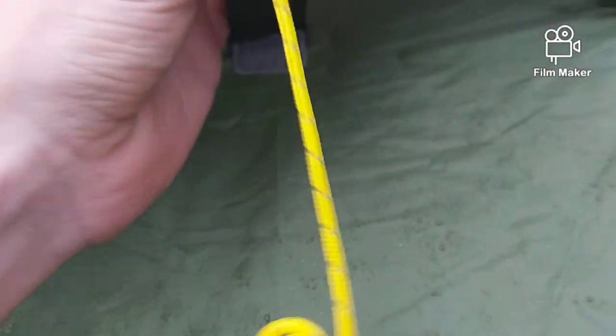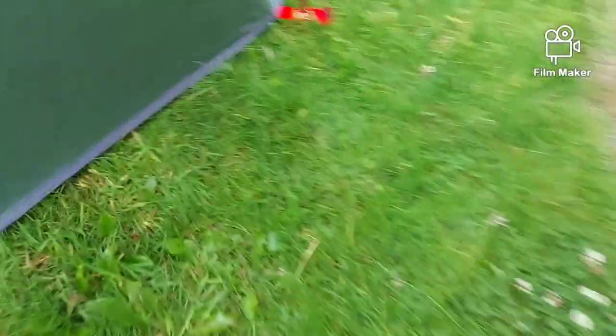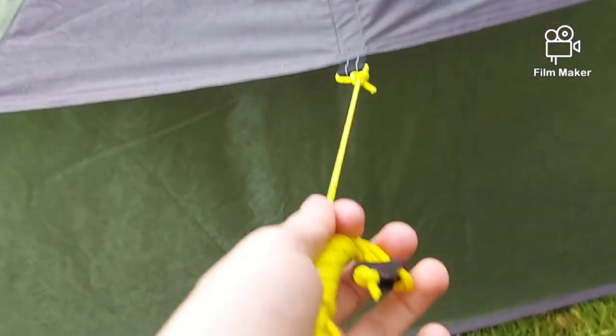You've got plenty of vents — one on either side — and then a big one which you prop up with the guy rope.